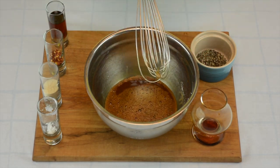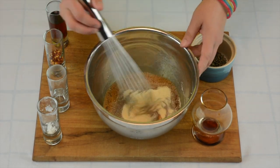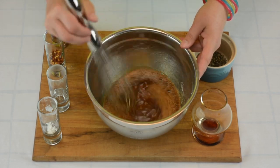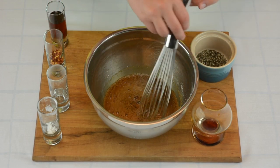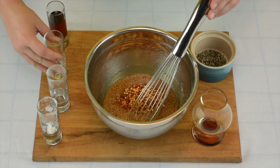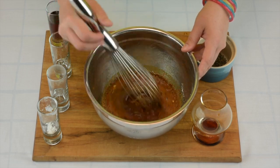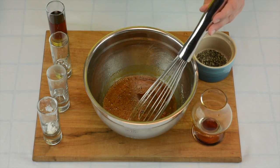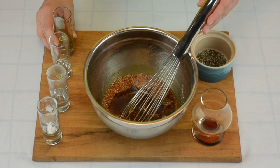Once it looks like everything's dissolved, add in our granulated garlic. We are not using fresh garlic — the reason being, if you were to use fresh garlic with how long you cook it, when you have garlic in really small pieces and you go to heat it up, the garlic tends to turn bitter. So if you're using granulated dried garlic, you're going to get a nice sweet flavor. Add in the chili flakes.